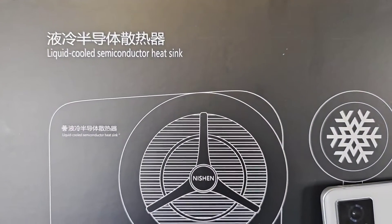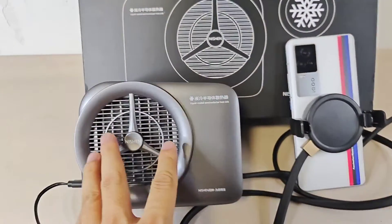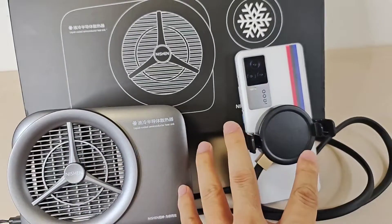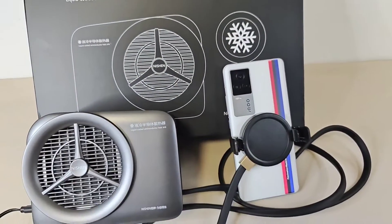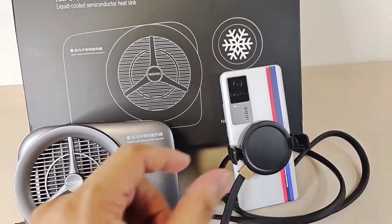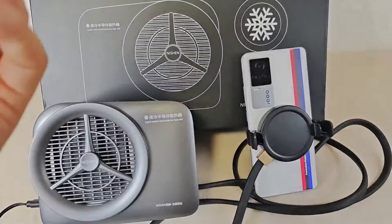Hey guys, today I bring you a liquid-cooled semiconductor heat sink. This is just like an air conditioner for a smartphone, especially for gaming devices, for the chips that are not energy saving. This device will reduce the temperature of the smartphone with this machine to conduct the air.